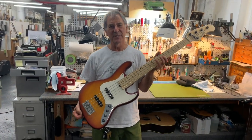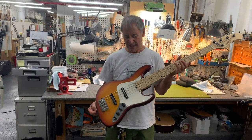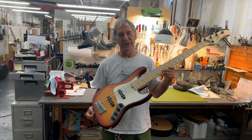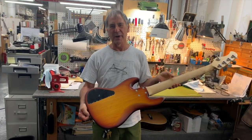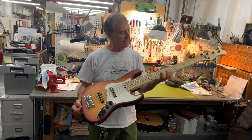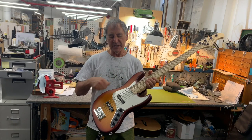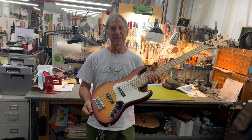Hi Duck, this is Roger Sadowski here in New York City. I have a beautiful deluxe satin series 5 string for you. This one has an ash body, maple neck, maple fingerboard, plain maple top, and finished in a beautiful cherry burst finish.